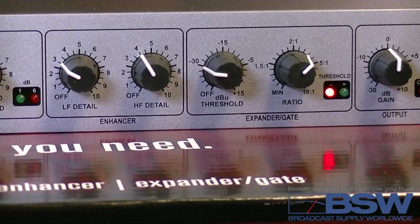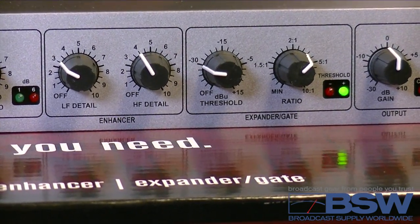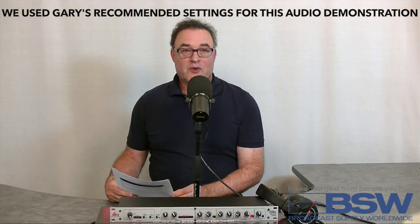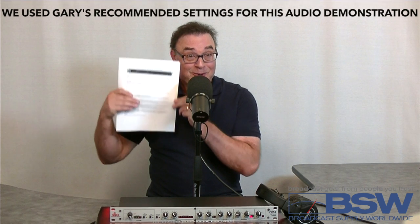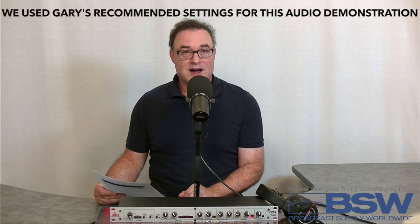And the output — set that to zero, straight up 12 o'clock. And if you're connecting to a mic input, set it to minus 30. To find the detailed voice setup sheet from Gary, or more information on the DBX 286S, visit bswusa.com.